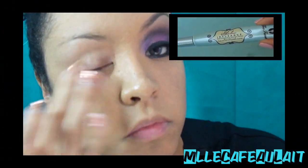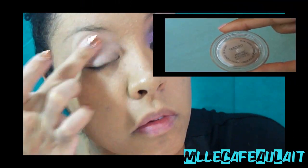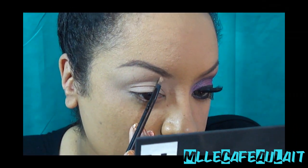Now we're going to go ahead and start with the eyes. First off, I'm taking my Too Faced Shadow Insurance, using that as a primer, and then finishing that up with the MAC Paint Pot in Painterly as a base.